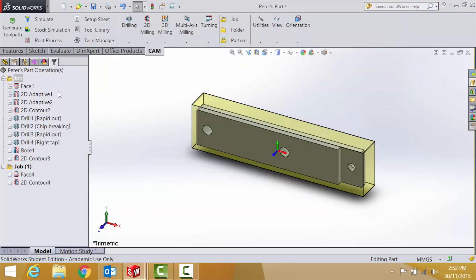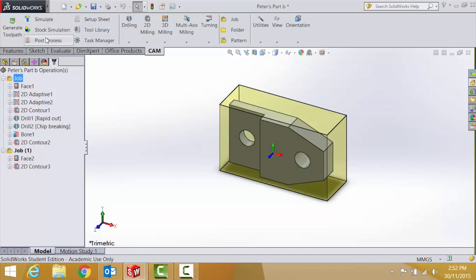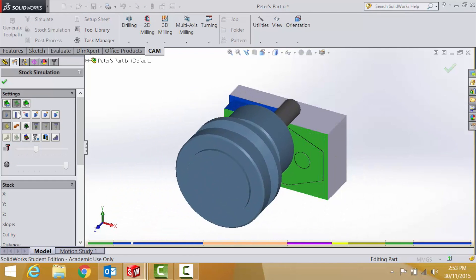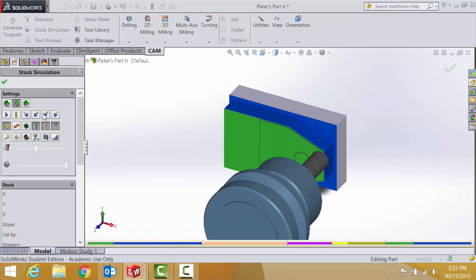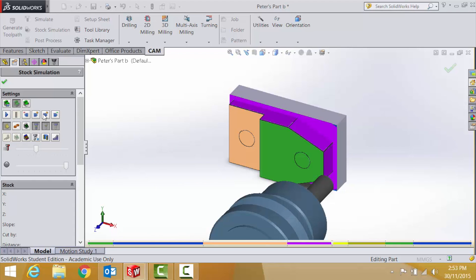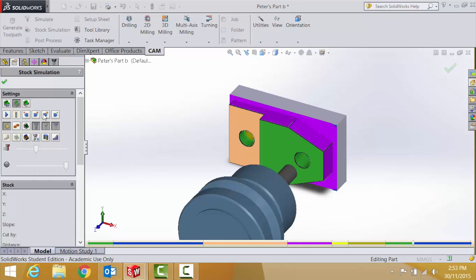The same strategy was adopted for Part B as well. Adaptive clearing, then a profile, adaptive clearing on the end for the halving joint, profile, spot drill and drill, and a boring cycle to take that out to the required size.